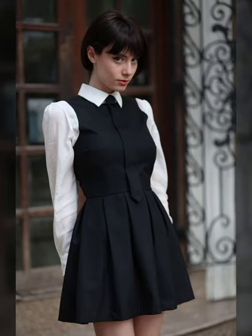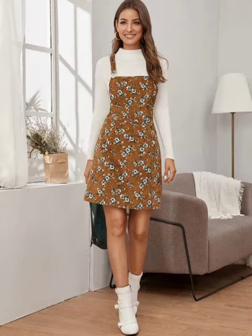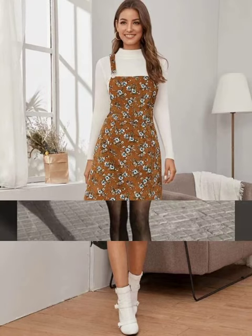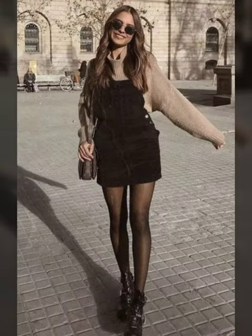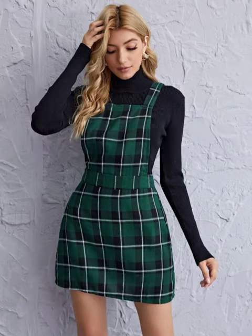Check the prints and complement your dress with nice shoes, or you may go with long boots. You may wear the same dress with any leggings or any lower if it is cold outside.